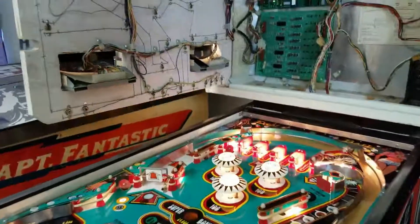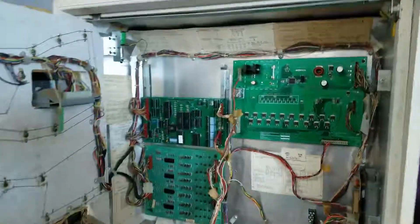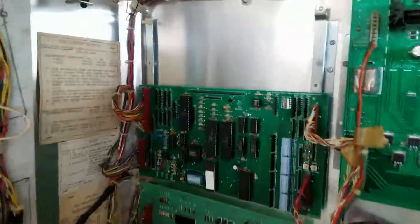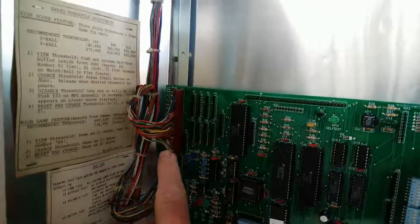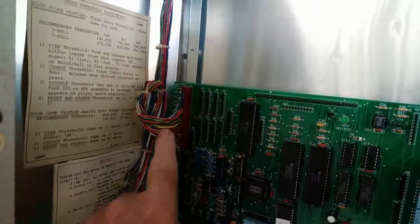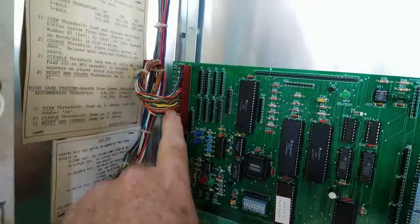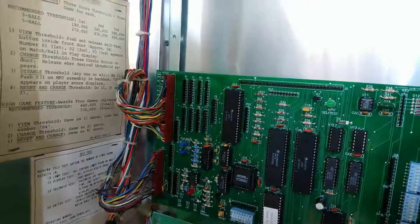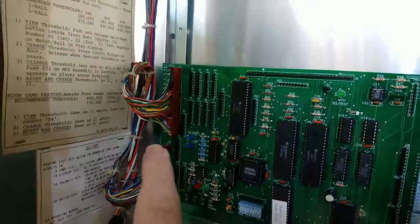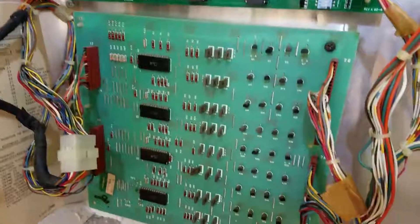Okay, let's go ahead and turn it off. So this connector right here in the upper corner — it's a little dark — J1, is the connector that has the pins that feed out to the light driver board, which is down here.